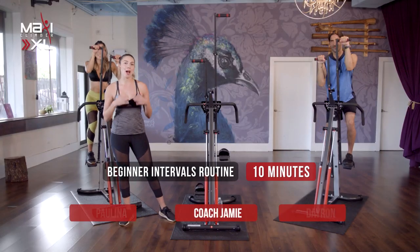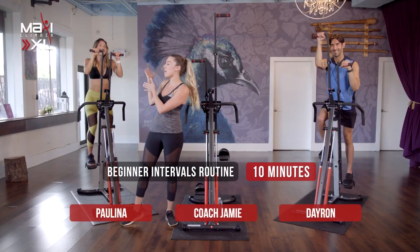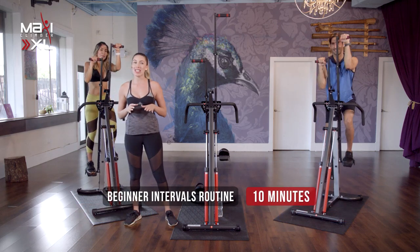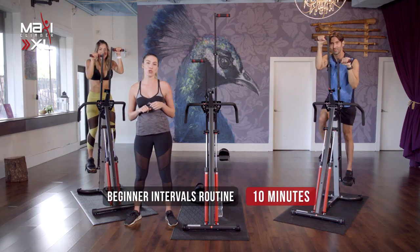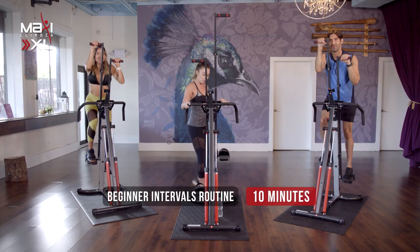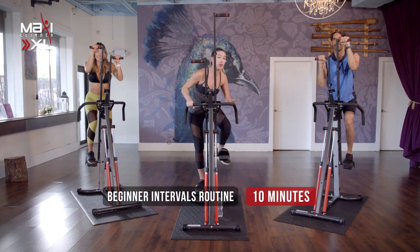What's up MaxiClimber fam? I'm Coach Jamie. To my right we've got Bao, to my left we've got Dai Ron. This right here is your beginner high intensity interval training class. It's only going to be 10 minutes long. You're going to sweat your booty off and we're going to get one of the best workouts you've ever had.